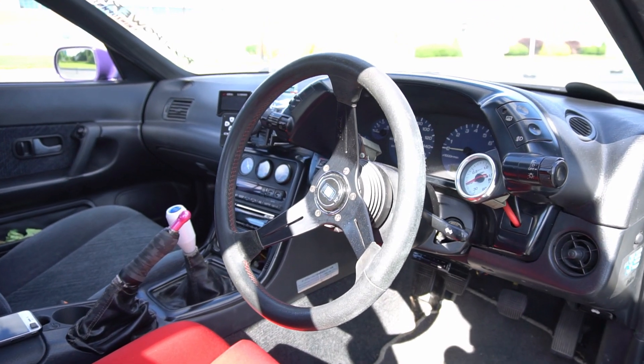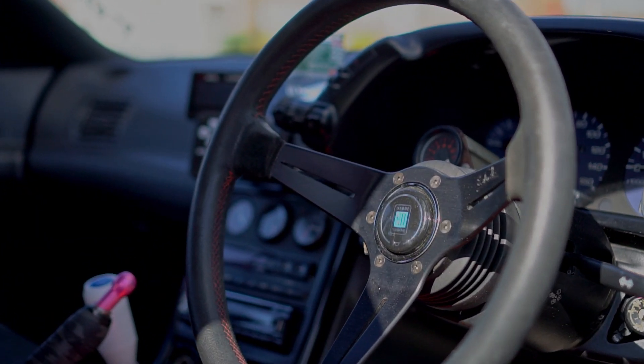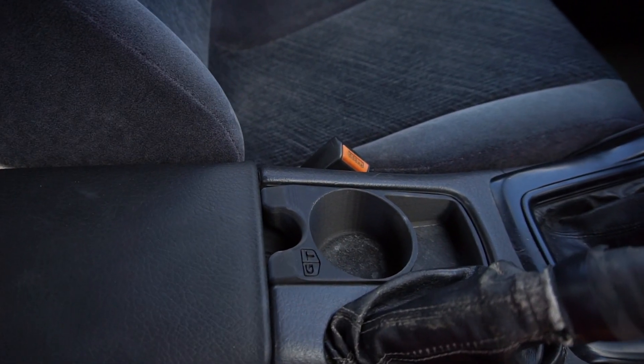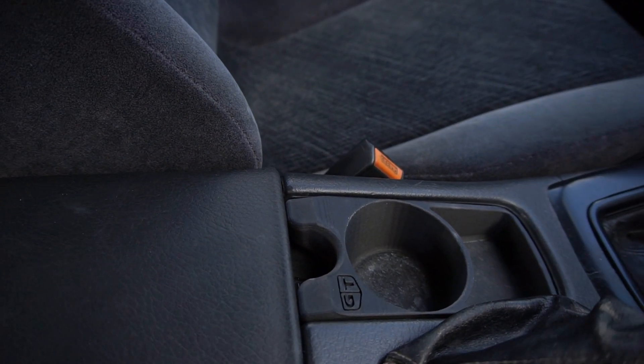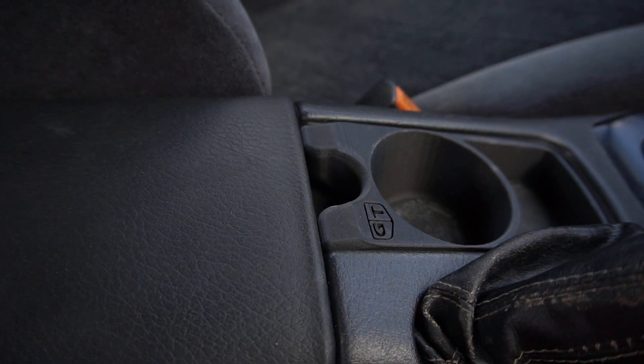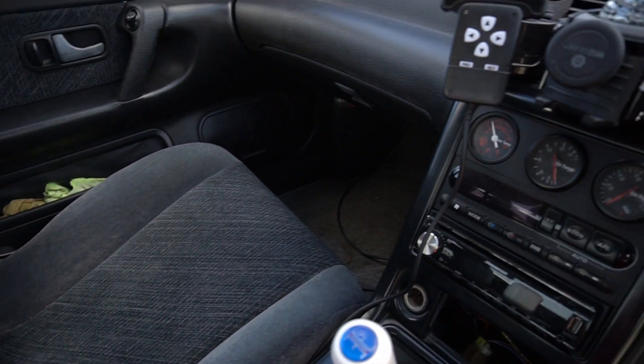I also changed out the Nardi wood grain wheel for a leather version. I did like the wood but I feel like this suits the car more. Considering the lack of cup holders, I had a friend 3D print one of these cup holders that fits in the center console — it's actually a little nicer and more sturdy compared to the vent-style ones that everyone runs.